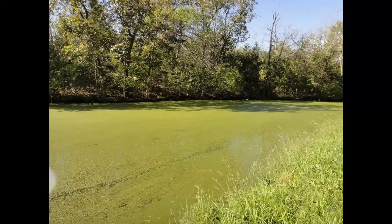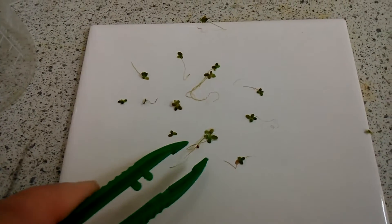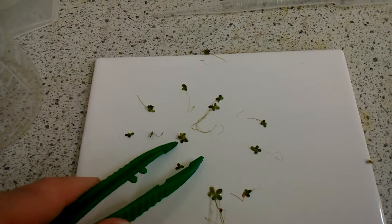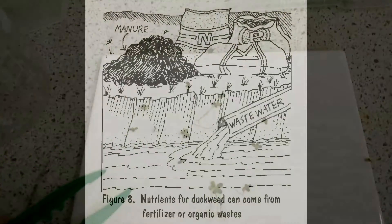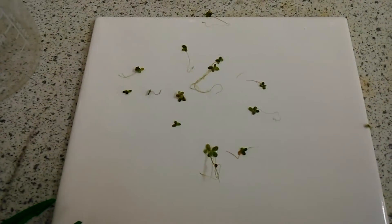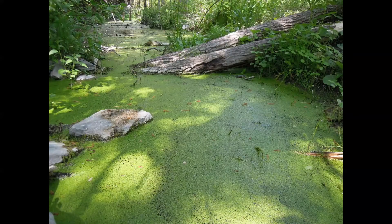Duckweed reproduces asexually by budding — new leaves or fronds will grow and then split from the parent when mature. Looking into this plant, I discovered it's quite an amazing organism. Duckweed produces as much protein as soybeans, and there's research going on into how to harness its potential. It takes in a lot of nutrients to grow so fast, like nitrogen and phosphorus, which are a common environmental problem in high concentrations. If you allow duckweed to grow and then harvest it, you remove these nutrients from the water. There's research into potentially using duckweed in sewage treatment, so this usually annoying plant has a lot of good potential.